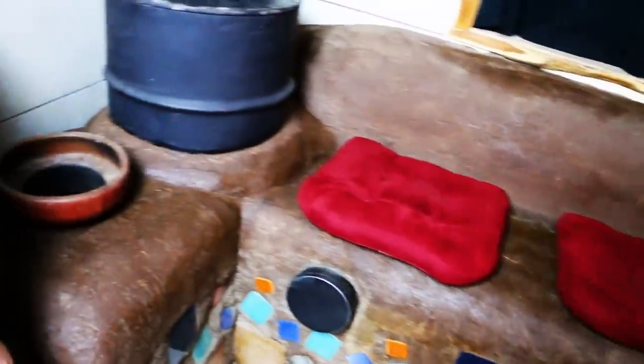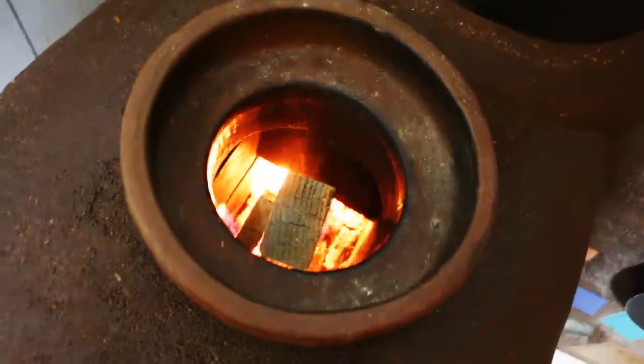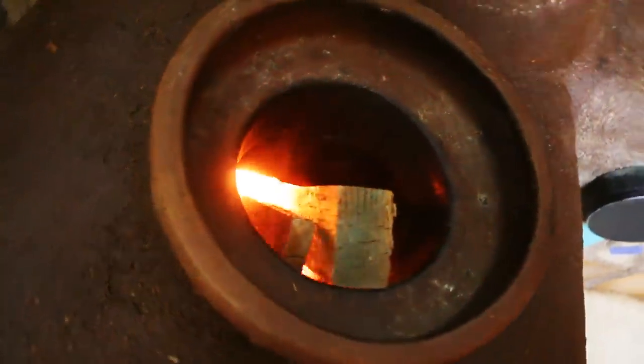We've had our rocket stove going on three winters now. Here's a review on it — we'll let you know both the pros and cons of our experience.